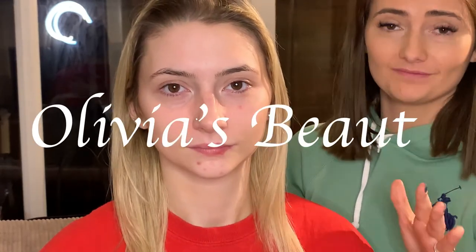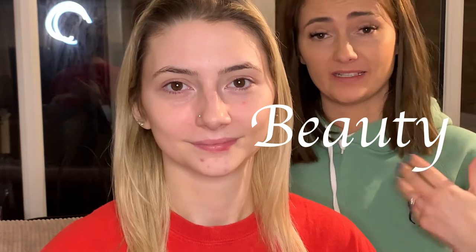Hey everyone, welcome back to my channel. Yes, I've changed my hair again - believe me, you won't even be able to keep up with me because I can't keep up with myself! Today's video I'm gonna be using my sister Brittany as my model and we're gonna be doing a colorful carnival kind of vibe eye.